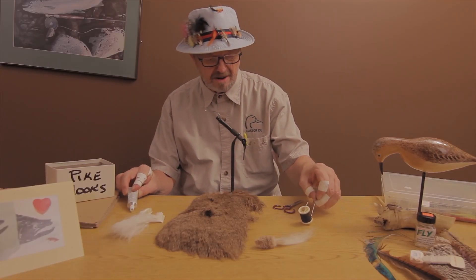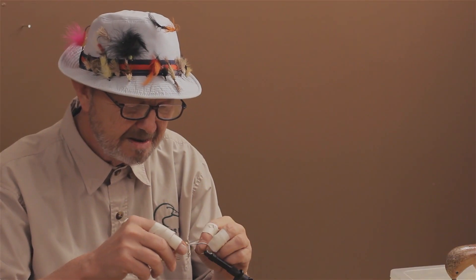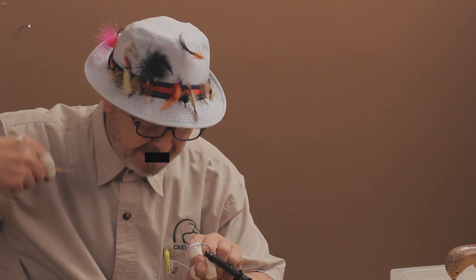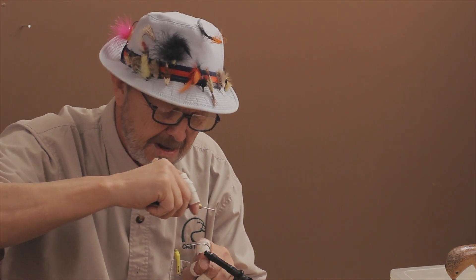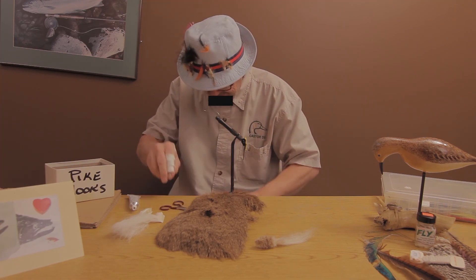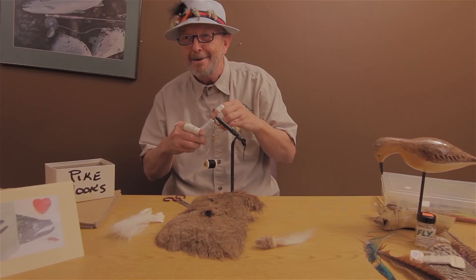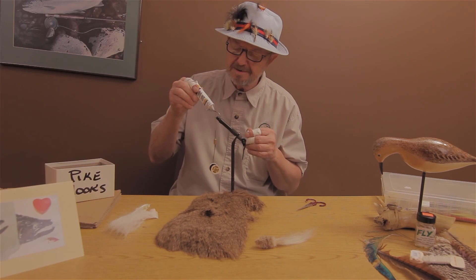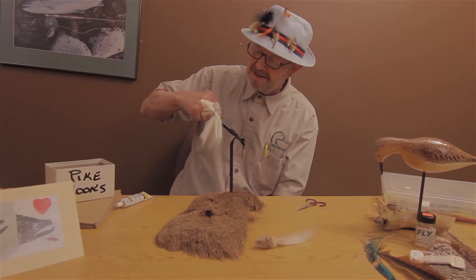Let's get that thread started on the hook. Put one loose wrap on first, get it working around, then cut off that loose end. Maybe we'll put a little glue on that thread — a little glue on there.